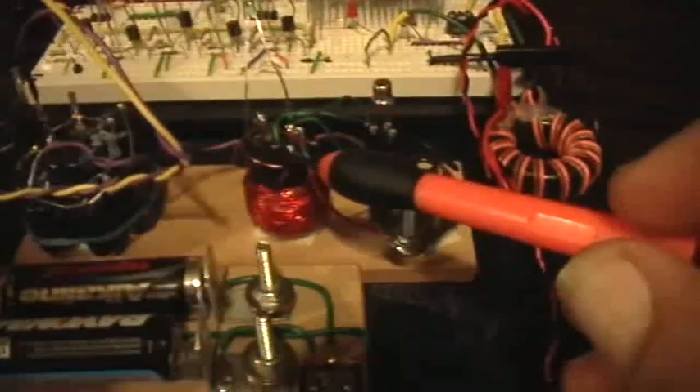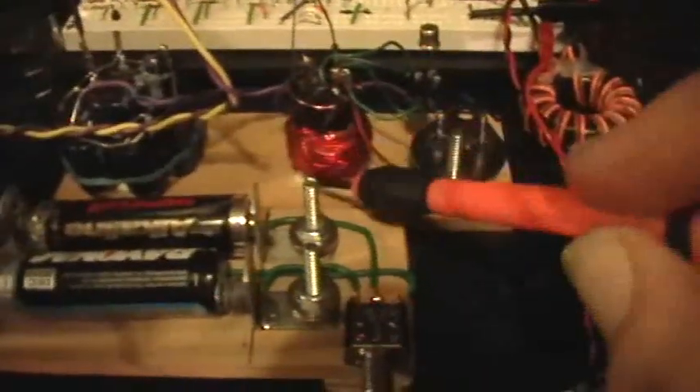This is the coil that I wound here. I started out with a TV inductor — it's got a magnet in it, and it had about 30 to 50 turns of heavy wire on there. Then I wound about 300 turns of number 27 wire on the outside and potted it in epoxy, and that's the secondary.